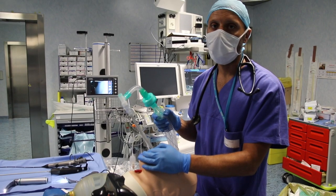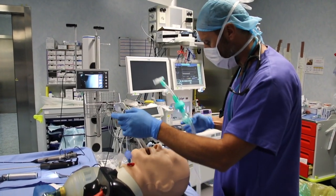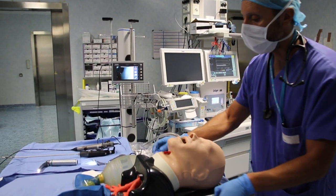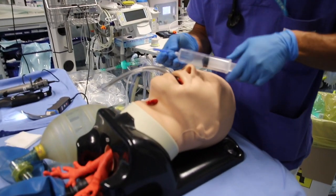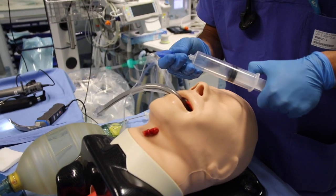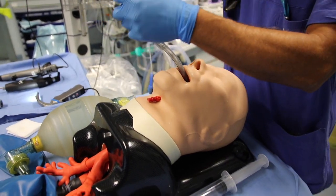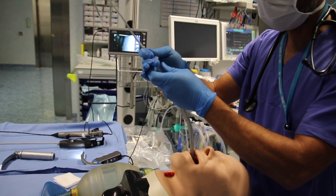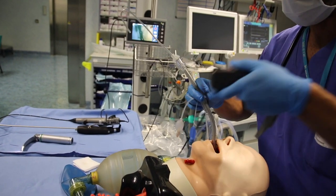If intubation is required, first disconnect the patient from the ventilation circuit. Deflate the proximal cuff so that the laryngoscope can be introduced into the patient's mouth. Insert the spritz tube's dedicated stylet inside the tube, then retract the tube slightly to allow easy insertion of the laryngoscope's blade.